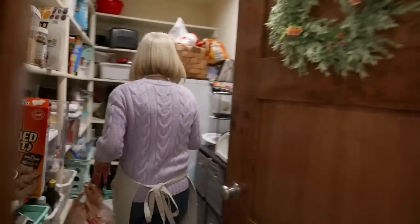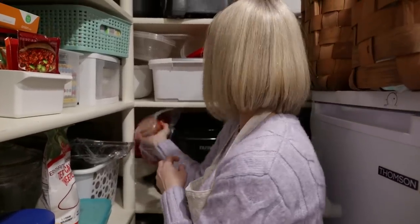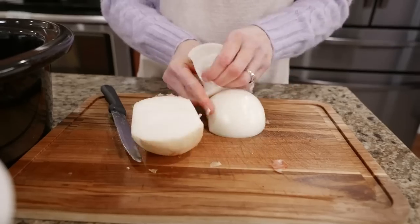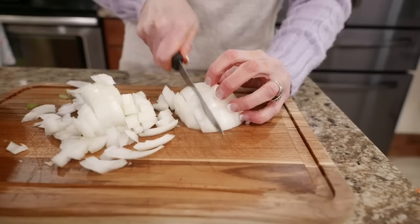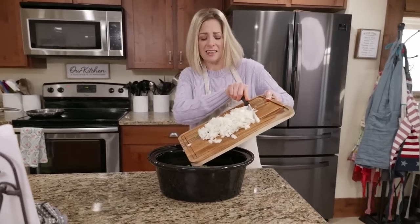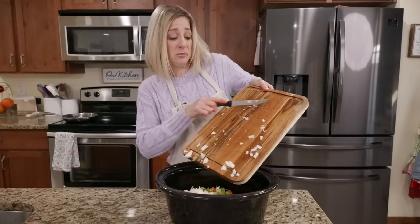I almost forgot the onion - you need onion. I keep a bowl with all our bagged onions way back in the corner of my pantry. Chop up your onion and throw it in the slow cooker. My eyes are starting to sting - that's a good one. My eyes are burning.